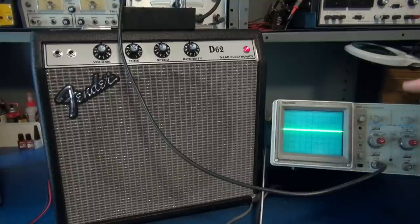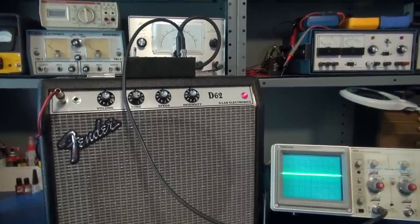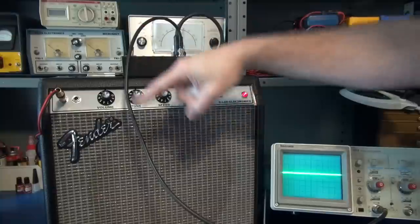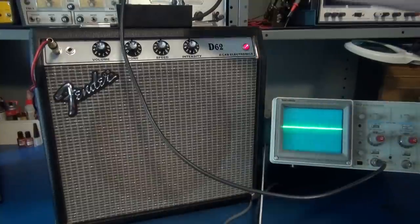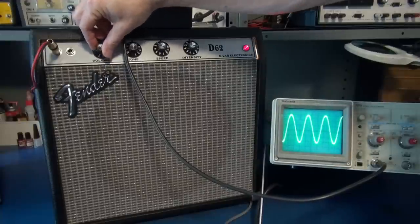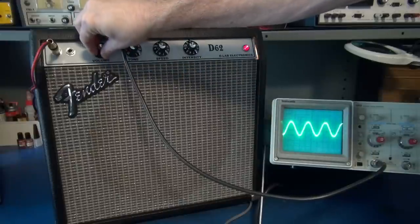Now I'm connecting an input to look at the sine wave those 6AQ5s generate. A signal is applied from the Leader AF generator, going into the D-Lab dummy head box, with the scope output coming off the box to our oscilloscope channel. Bringing up the volume at 2 volts per division — look at that sine wave. I'm injecting about 700 Hz right now, and here's the tone control.